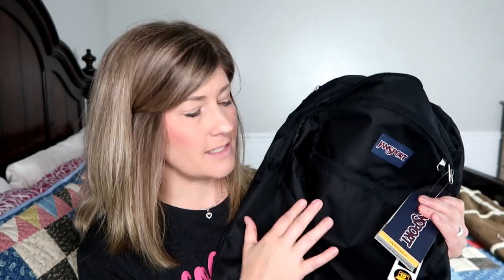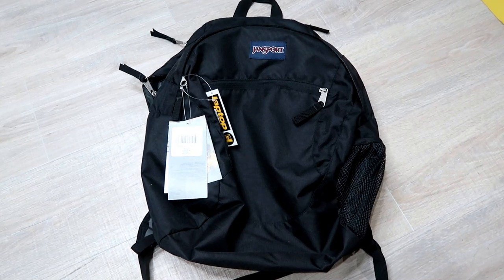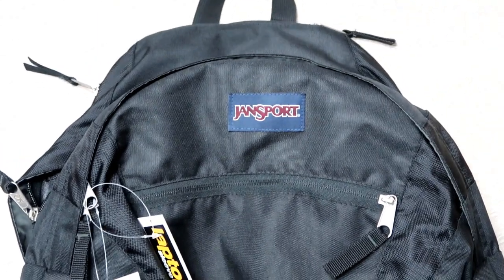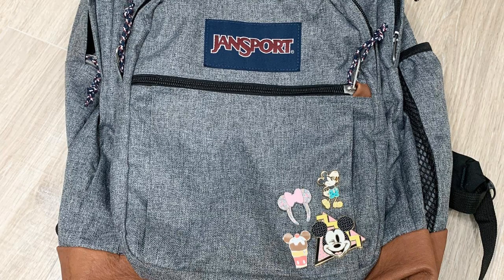For one of you guys, I decided to go with a black Jansport backpack — I use a gray. This is the Wasabi backpack in black. I went with black so it would be for anybody. The way you can make it more girly or more fitting to your personality is through pins, which is what I've done on my backpack — little Disney pins. This video is not sponsored by Jansport, I just like Jansport. Another reason I like Jansport backpacks is because they have a lifetime warranty on their bags.